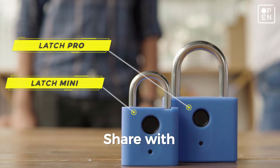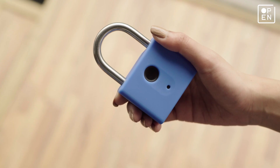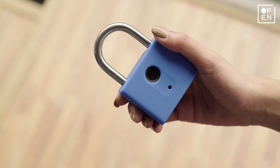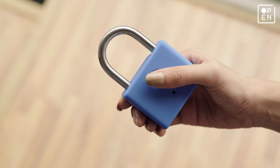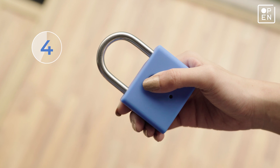You can share your Pro and Mini with 19 other trusted friends and family. To register a guest fingerprint, hold the lock comfortably in one hand. Place the tip of any finger on the sensor without moving it from its position for 9 seconds.